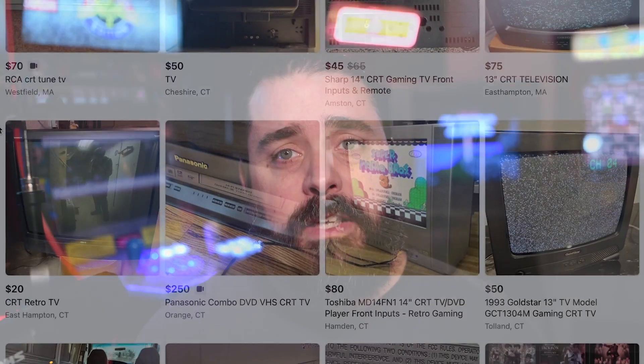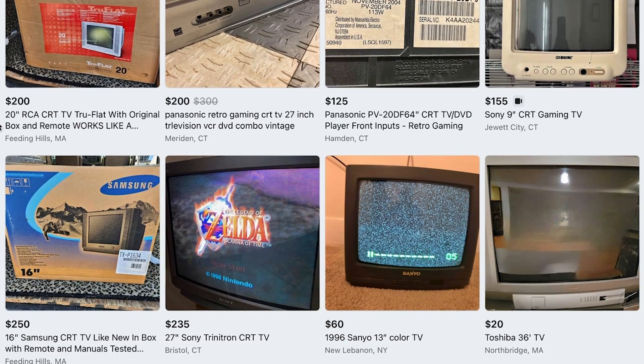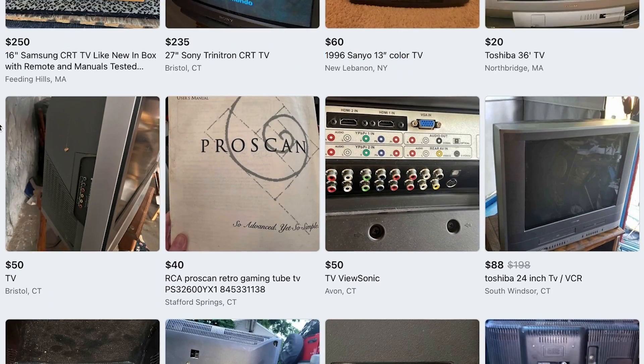Hi, my name is EJ Massa and I'm an addict. A CRT addict. The first step to recovery is admitting you have a problem, and here's my story. Every day I go on eBay and Facebook Marketplace and look for CRT televisions for me to make detailed mod videos about.